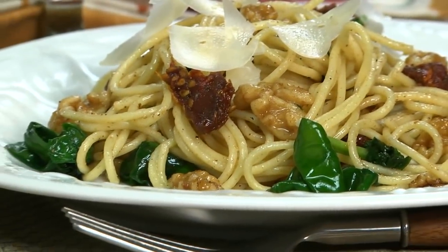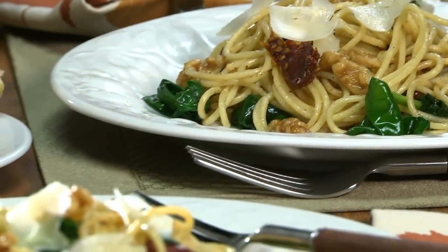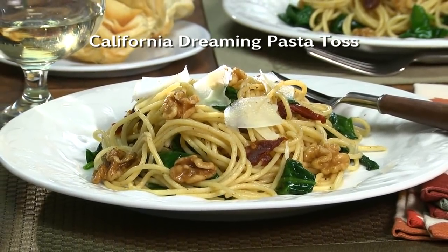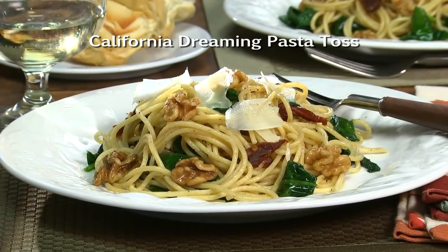This just proves that good, simple ingredients create great, simple dishes. To get the recipe for what we call California Dream and Pasta Toss, simply visit our website. I call it that because the walnuts are from California and I've been dreaming about making this again since that night.